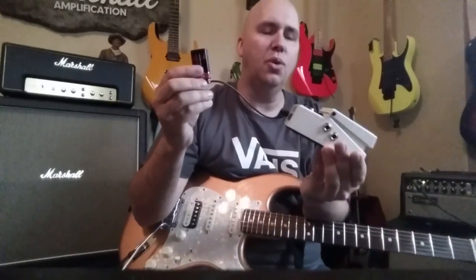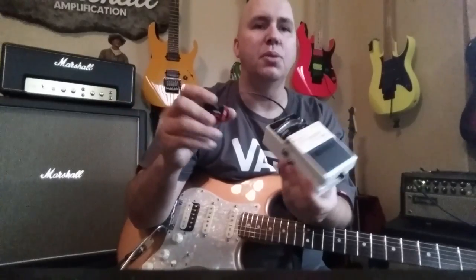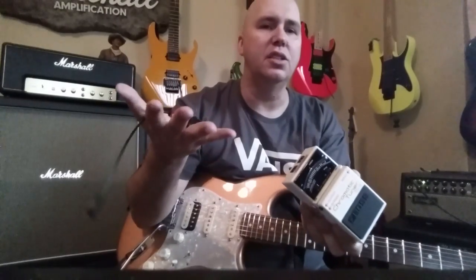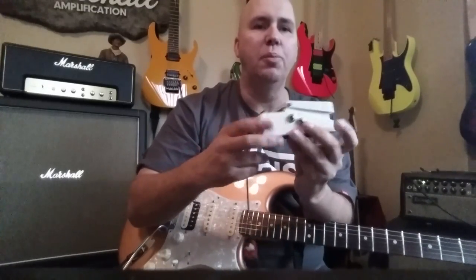We use this at the store. I've been using this for about seven, eight years. When somebody comes in and wants to demo a pedal, we hand them one of these and two guitar cables and let them go find two amps in the shop and just plug in without having to open anything.